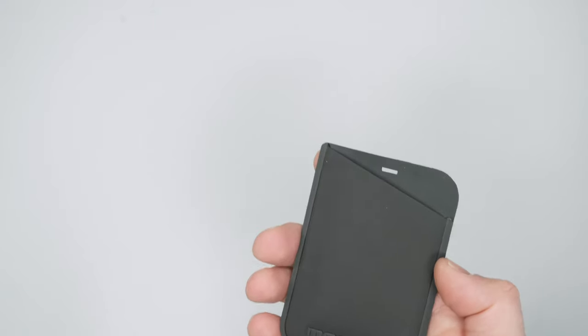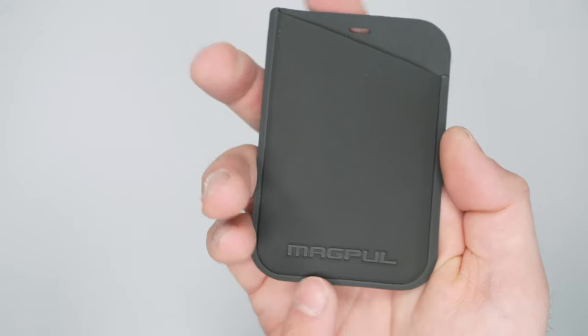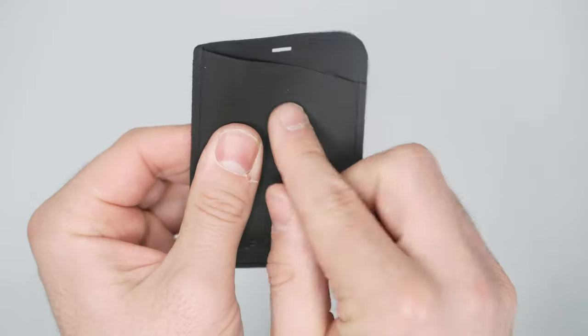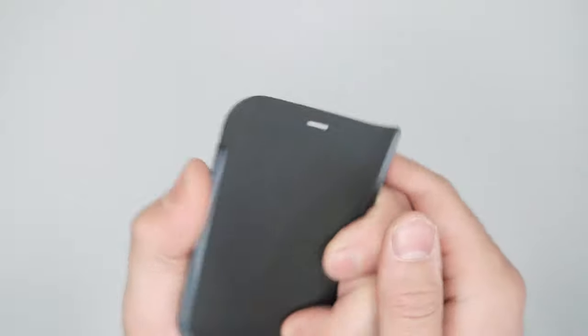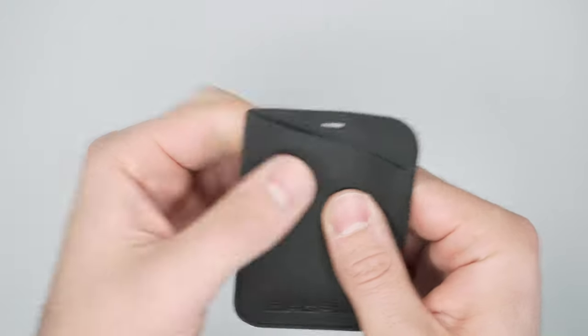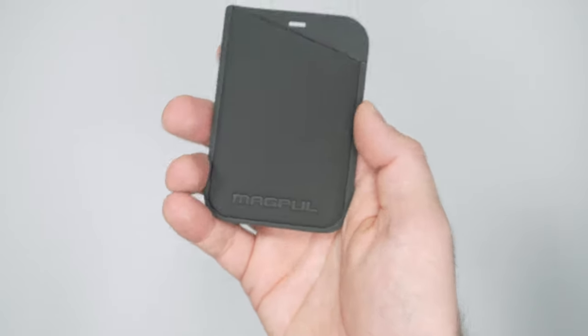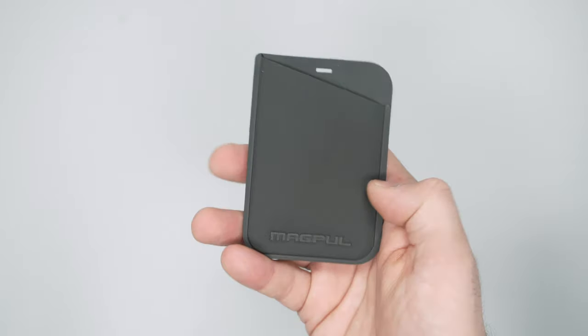As far as other design details go, you have a small Magpul debossed logo here, and this spot up top seems like it's probably for a lanyard or something if you want to attach this to anything. They also make these wallets in a bunch of different sizes — this is the smallest one they offer.